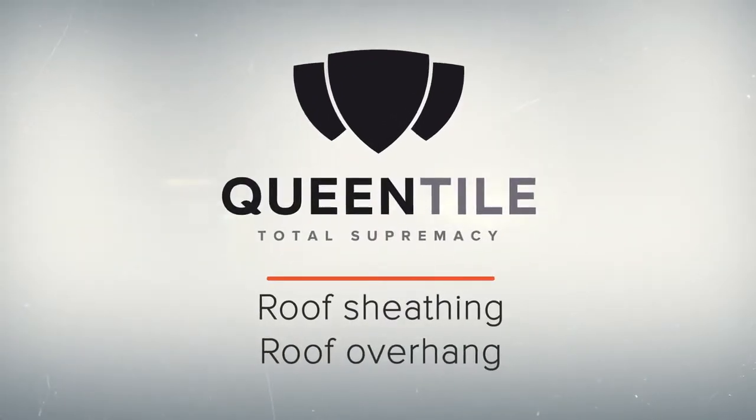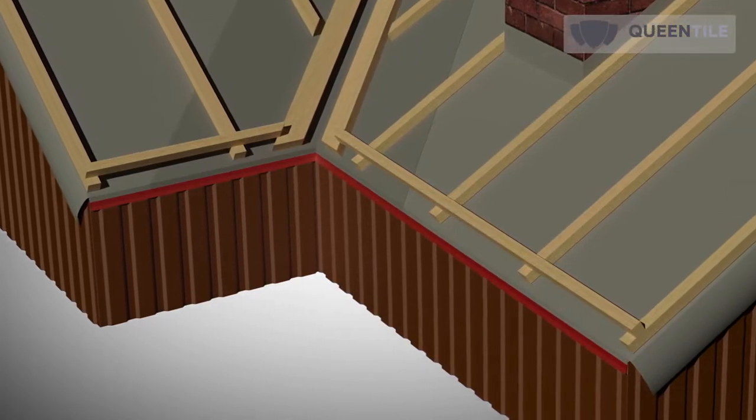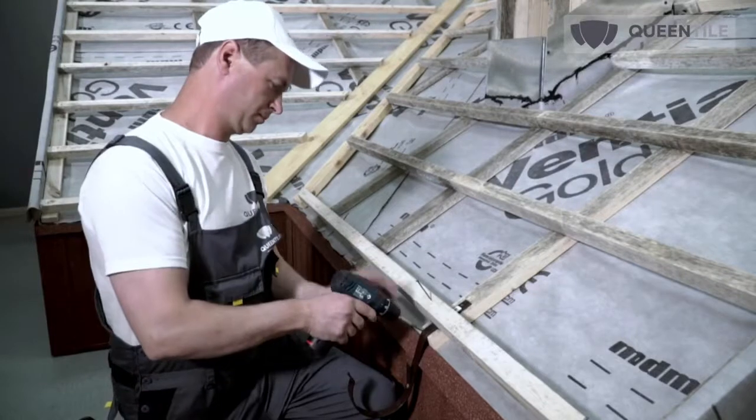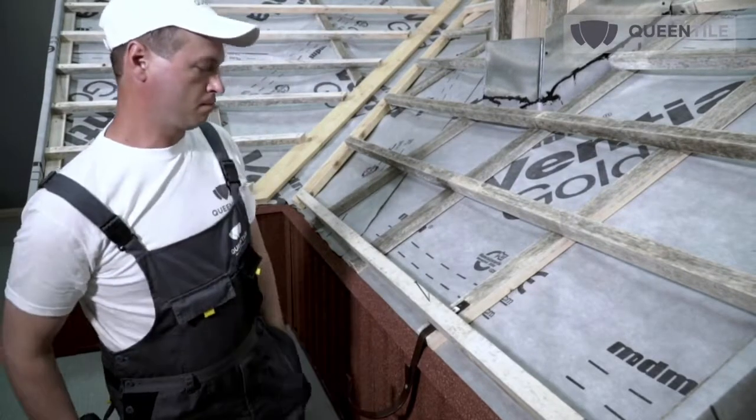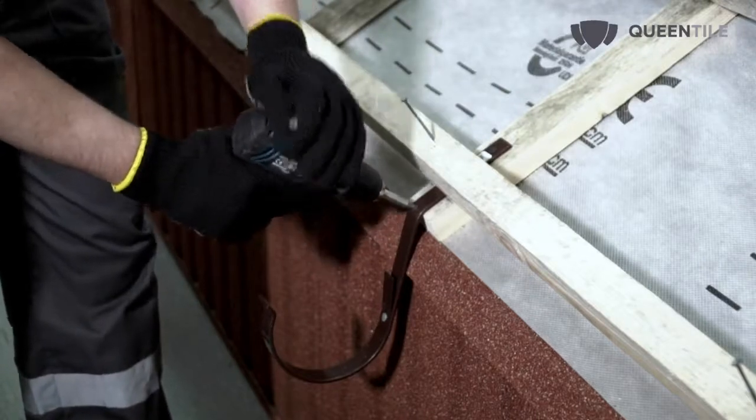Roof sheathing of simple roofing is arranged from bottom to top, starting from the roof overhang. Determine the location of the first and second skids, taking into consideration the location of the faceboard and the presence of fastening elements of the gutter.